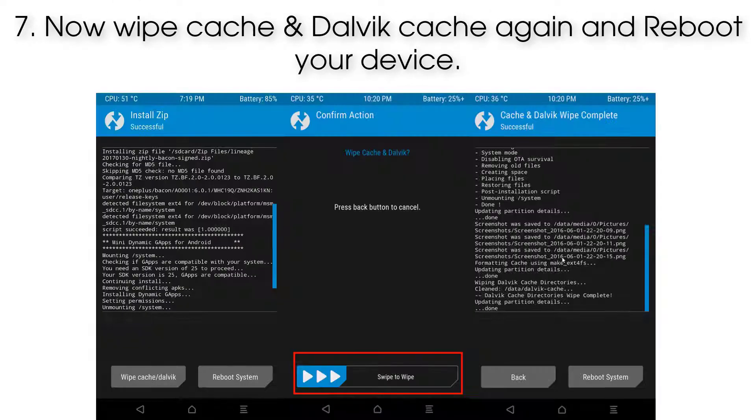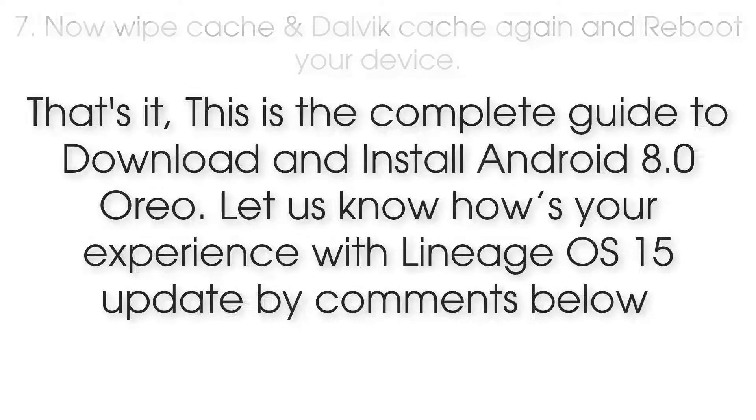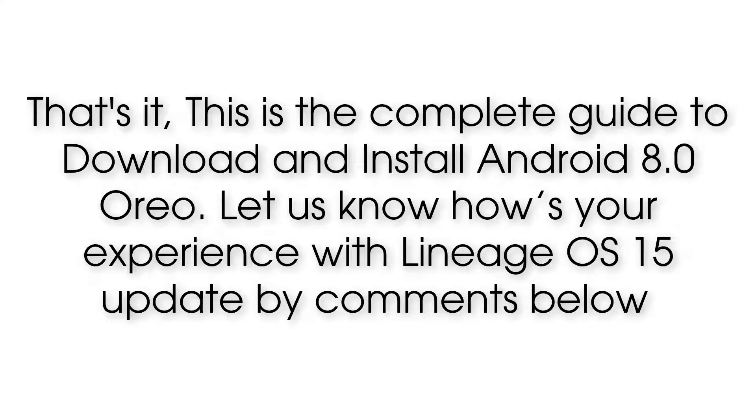Step 7: Now wipe Cache and Dalvik Cache again, then reboot your device. That's it — this is the complete guide to install Android 8.0 Oreo. Let us know how your experience with Lineage OS 15 is by commenting below.